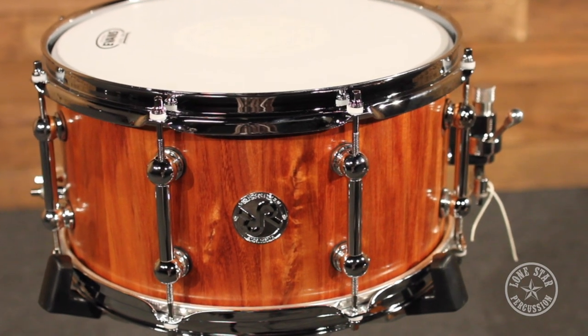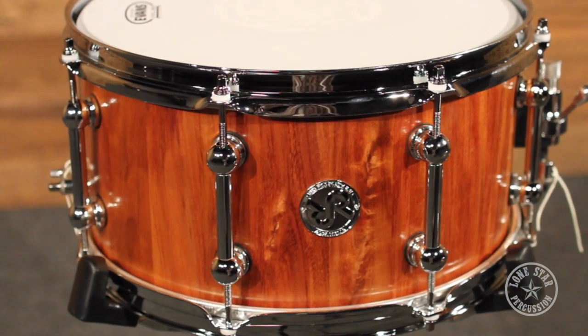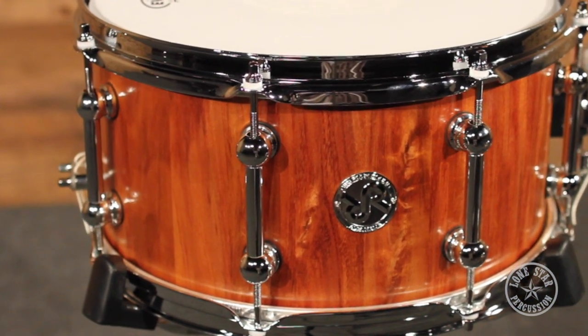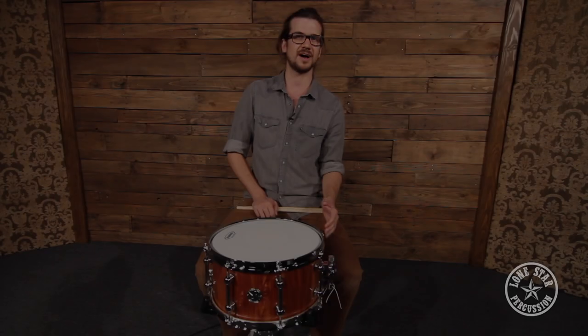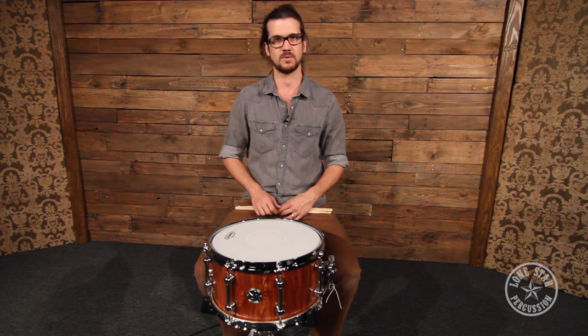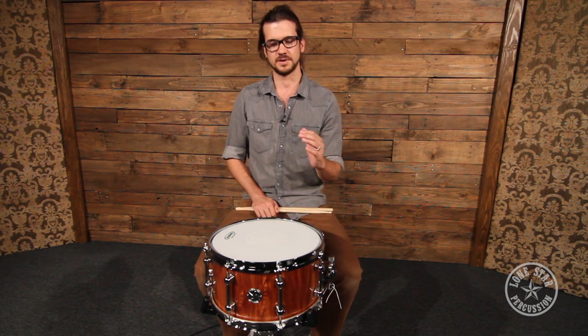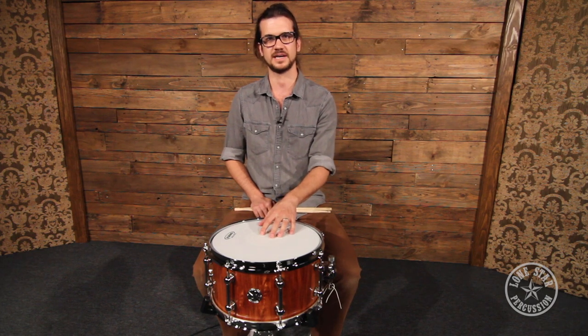Some of the sound qualities of the Tasmanian Blackwood: it's close to a birch sound where it's very balanced and kind of dry, but it still has a lot of body being that it is a stave shell. You keep all that body and warmth, and you have a nice balanced tone with a lot of low end, a nice clear high end, and a nice attack as well.